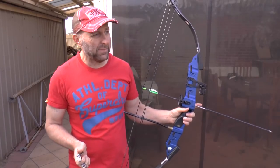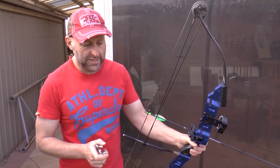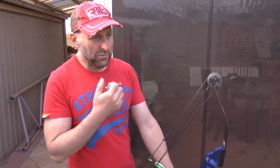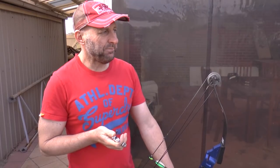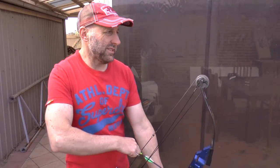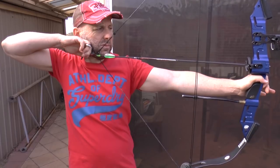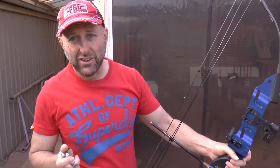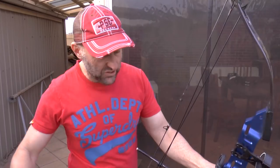Darton was pretty big in 1990. Martin was big in the 1990s - they had De Wild shooting Martin. Hoyt was around but I don't think it was as big as it is today. PSE was obviously around. Xi, I'm pretty sure had gone out of business by that stage. York had gone out of business. And the bow I sold a lot of in 1994 was the Oneida bows, the lever bows, because they had very little shock when you shot them - they were extremely popular.